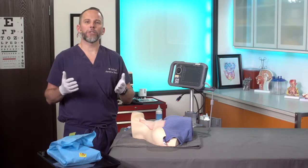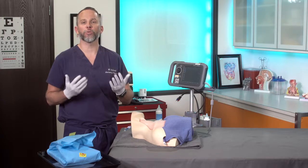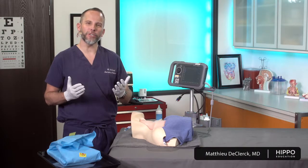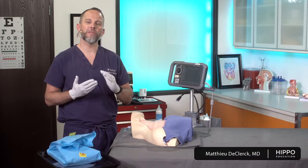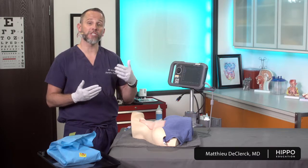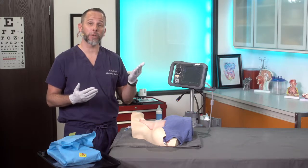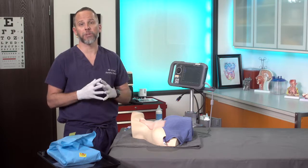In this video, we're going to go over how to place a central line in the internal jugular vein using ultrasound guidance. This is really one where you could use your anatomical landmarks like we've done traditionally, but because there's some variation in terms of where the internal jugular vein lies in relation to the carotid artery, it's really best to visualize that directly with ultrasound before placing the line and during line placement.